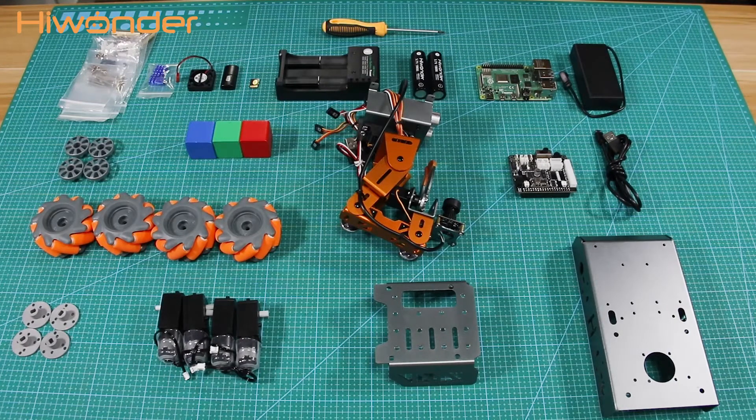Hey guys, after getting a package, check it with me — here are all the accessories used to assemble Masterpiece.